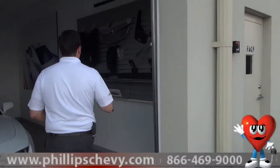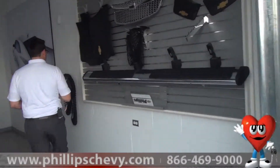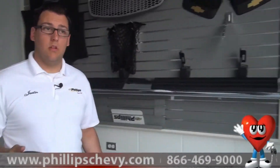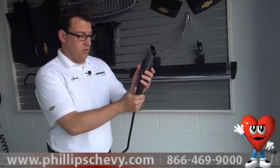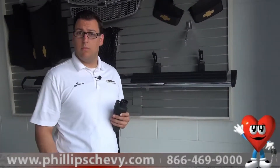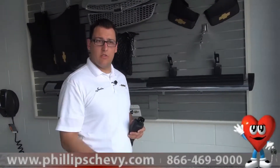You've got a couple of different options when you want to charge your Volt. You can take a regular cord or extension cord — there's an adapter so you just plug it in. It looks a lot like this. You plug it into the extension cord or any regular outlet and charge your Volt that way. That takes about six to eight hours, depending on weather conditions and how low of a charge you have on the Volt.